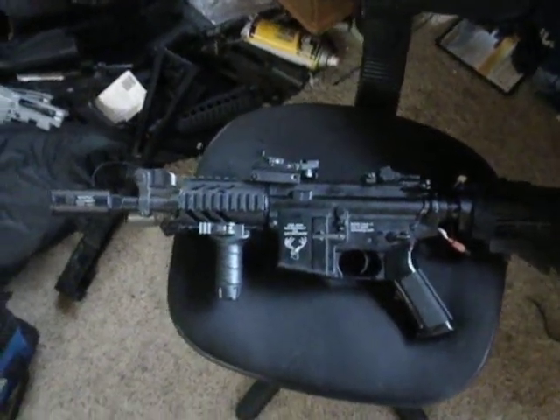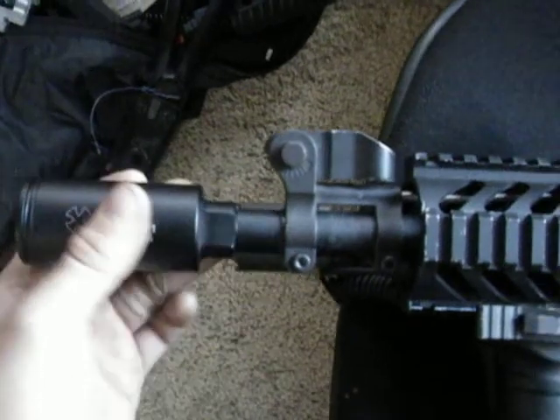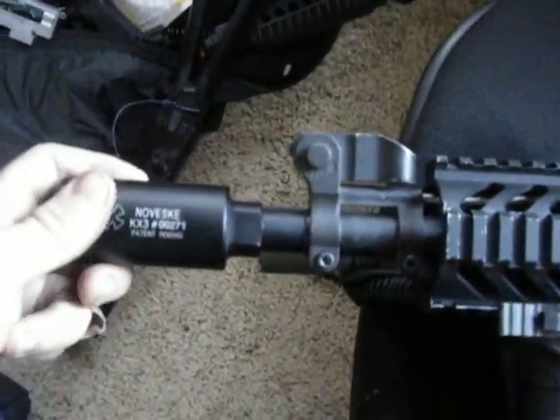This is a review of my Full Metal Echo One Stag M4. I changed the outer barrel and the whole front end, put a Novitski flash hider on there, put an O-ring so that the trades line up. Puts it on there nice and sturdy.